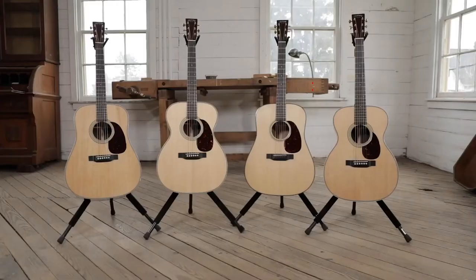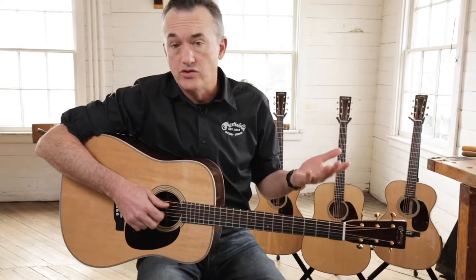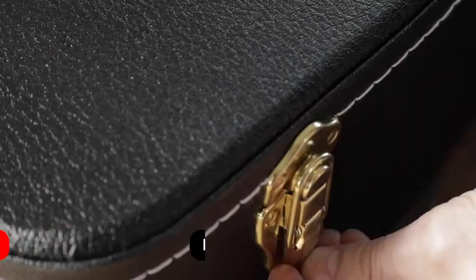The Modern Deluxe Series includes a D18, D28, OM28, and Triple O28. The idea for the Modern Deluxe started quite a while ago — we've been working on this guitar probably for over a year and a half. What we wanted to do was get some of the modern elements into a standard line guitar that we've previously been offering on Custom Shop product. As the name Modern Deluxe denotes, we wanted the instrument to be deluxe and modern at the same time, combining those two features.